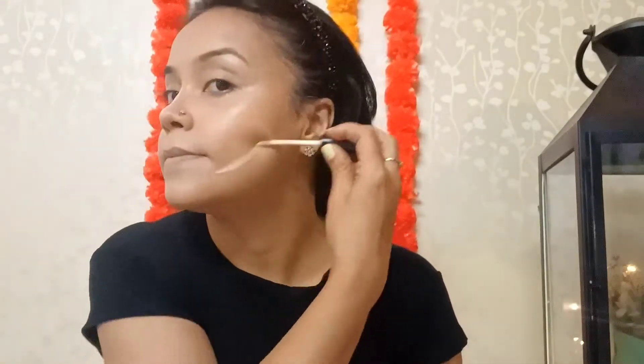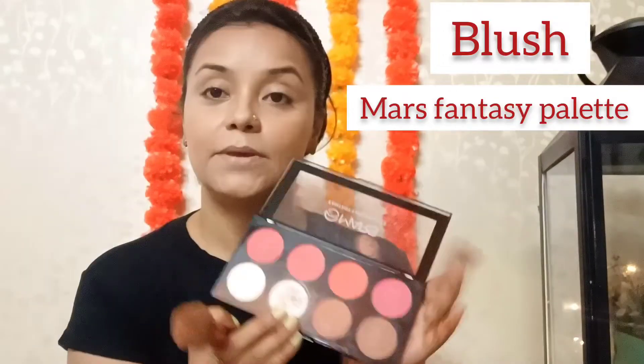After the contour, I use my blush. So through all this definition, I'll use the concealer again. Now it's time for the blush — blush is my favorite. I'll be going for this coral one from Mars. It has a lot of pigment, so you have to go in with your hands.